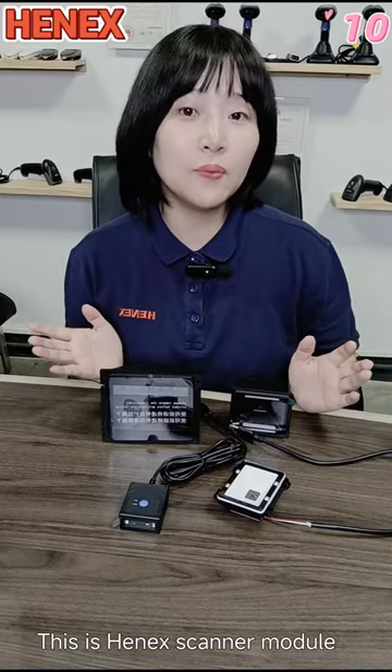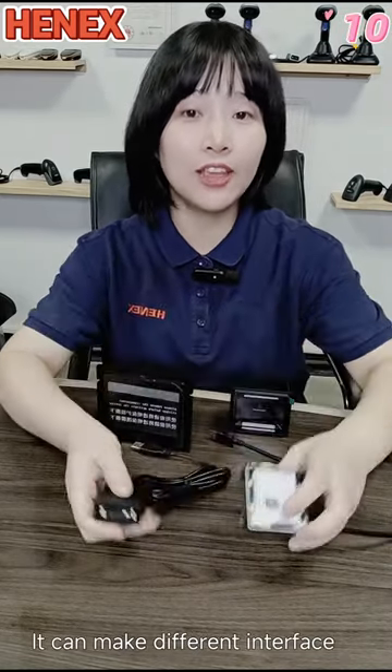This is HANA's scanner module. It can be made with different interfaces.